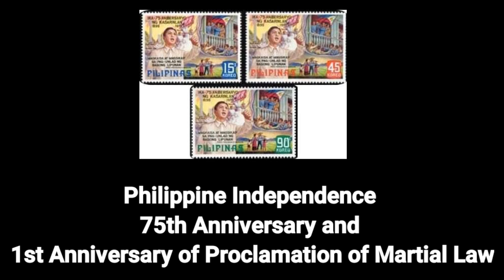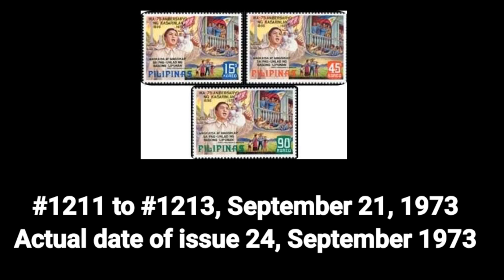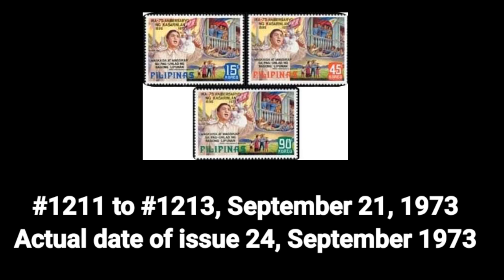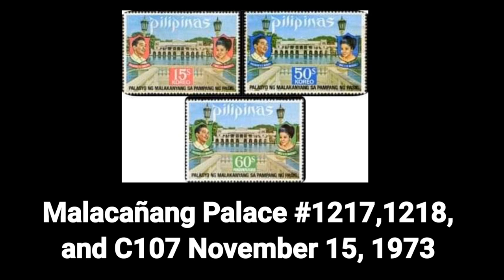Seventh stamp: the Philippine Independence 75th anniversary and first anniversary of the proclamation of martial law, Number 1211–1213, dated September 21, 1973. The actual date of issue was September 24, 1973.